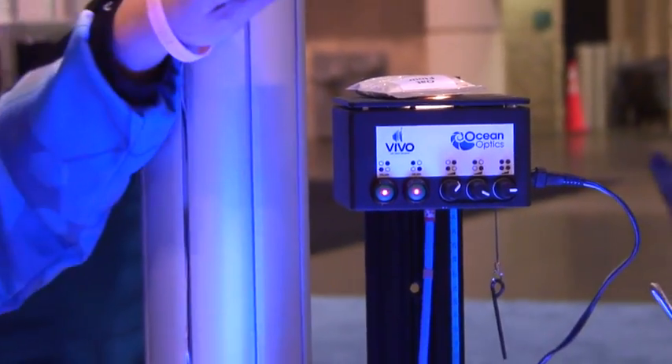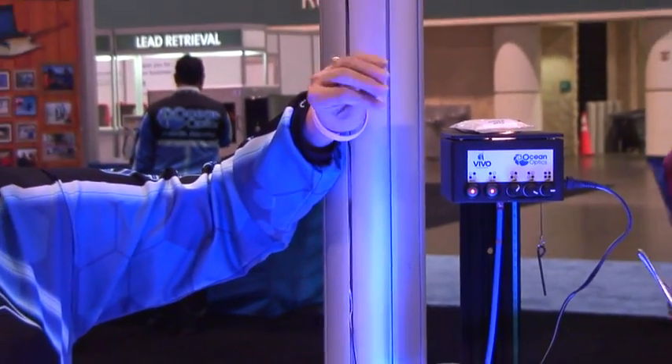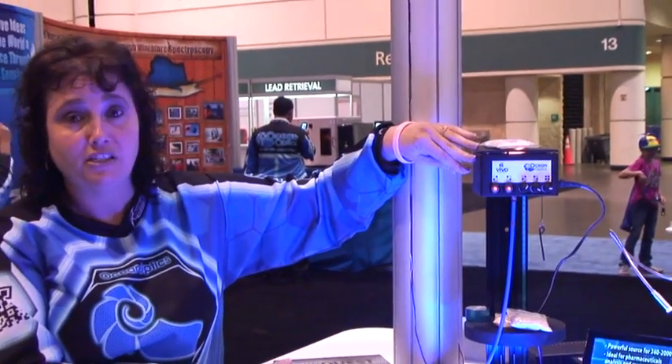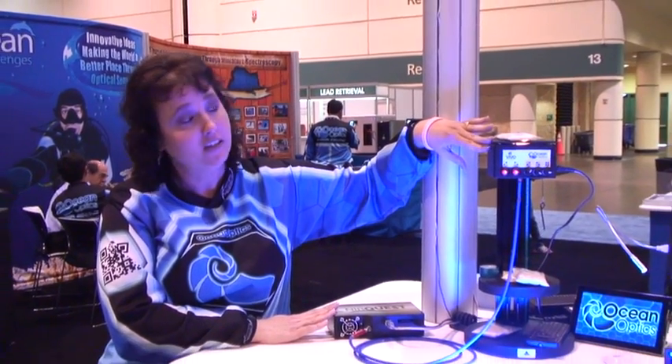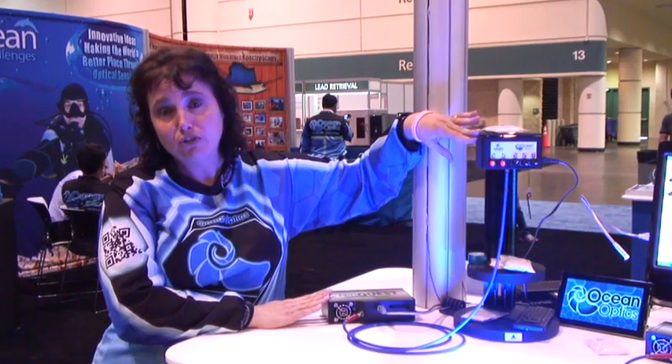Since we're not fiber coupling to the sample, we get rid of a lot of the attenuation that you typically see with fibers. So the combination of the NearQuest and the Vivo are a great combination for your measurements. See it online at OceanOptics.com.